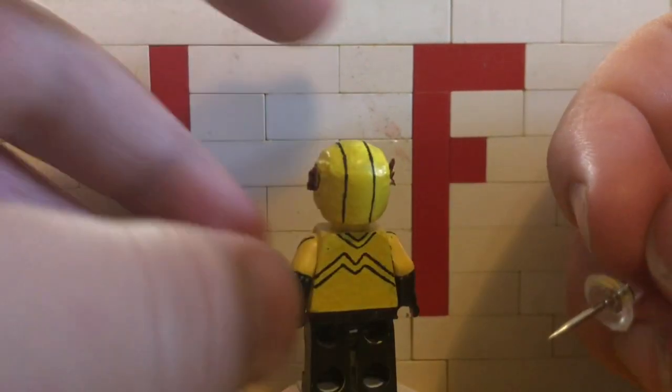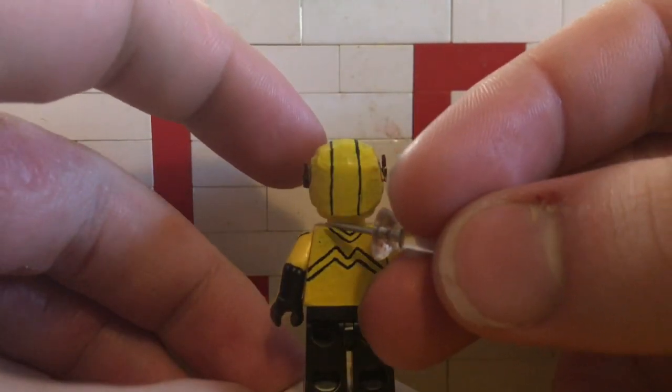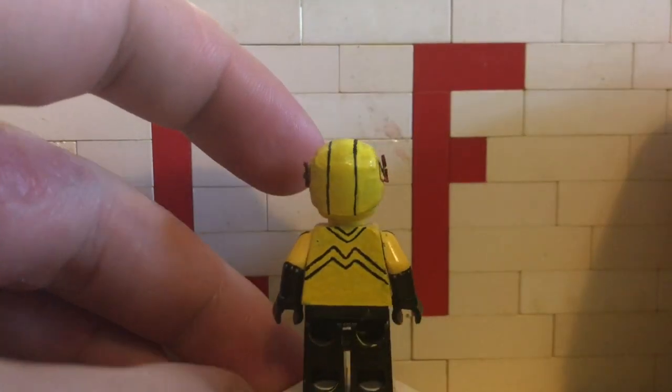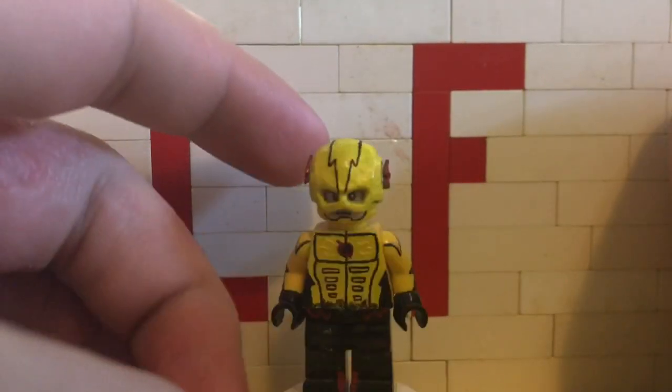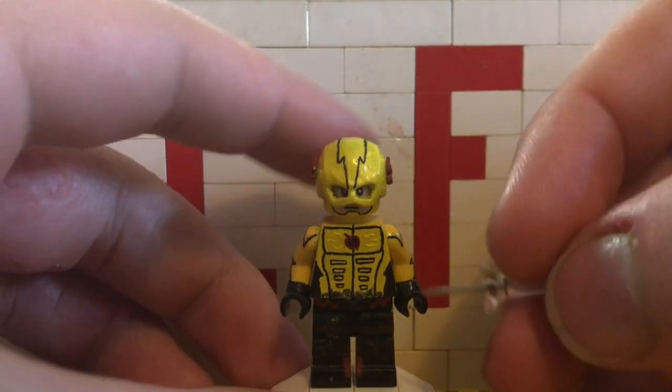Moving on to the back — very simplistic. Just two V shapes at the top and then two M shapes here. Not much to be said about that.